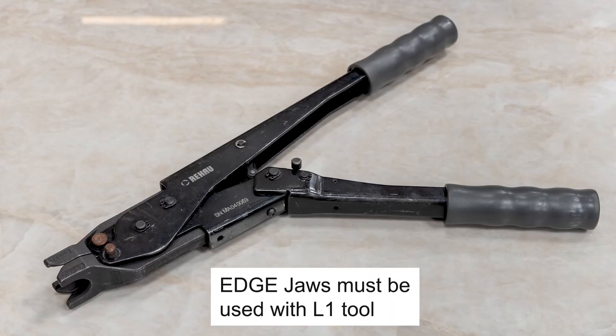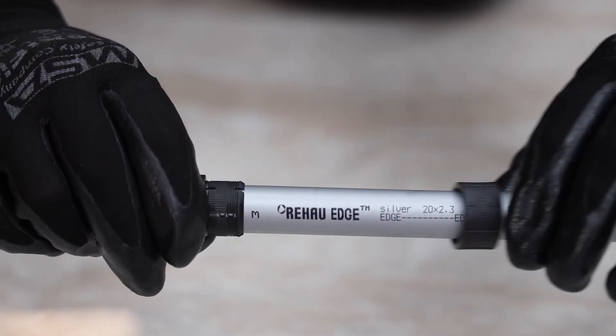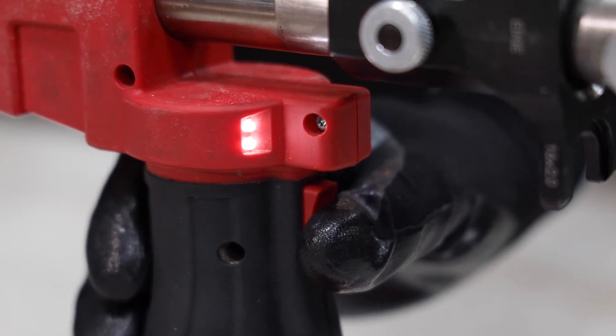Alternatively, the Rehau L1 tool can be used. To make the join with the battery tool, slide the compression sleeve back over the fitting, place the fitting into the jaws, then press and hold the trigger to complete the join.